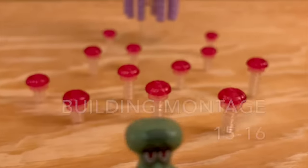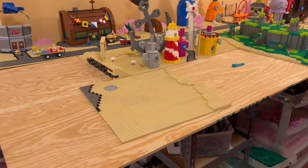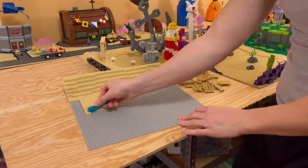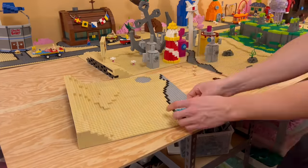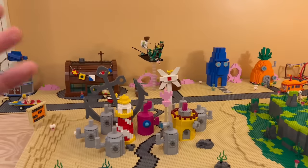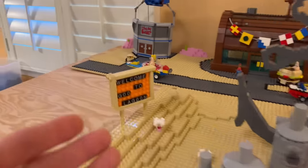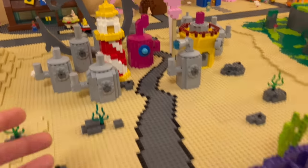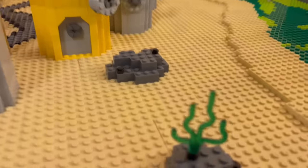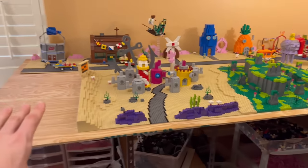Number 15 and 16 is complete, and that does it for the Bikini Bottom city area. Here's a reference picture if you're wondering what this looks like, but OG SpongeBob fans will know. We have the sign for the welcome to Goo Lagoon, which we'll be building next. Here's the city — we've got the road, some coral reef, seaweed plants, all the buildings, and that big anchor. Now let's move on to the next one.